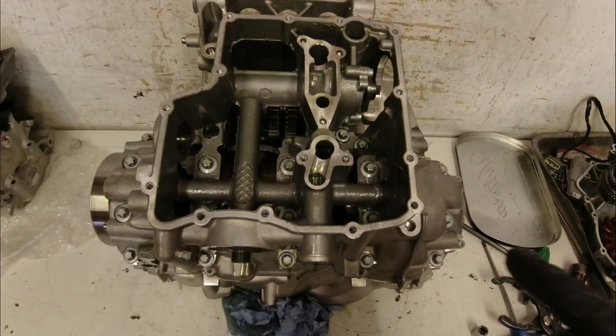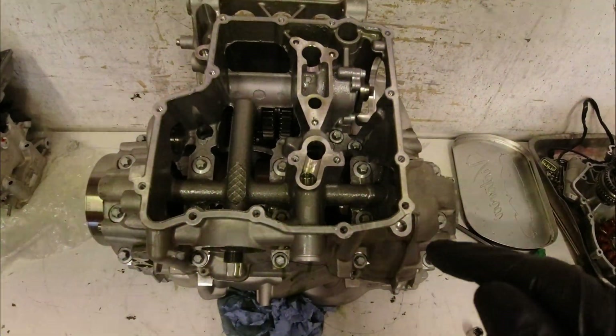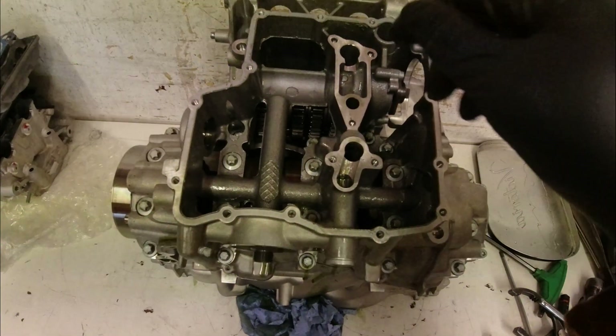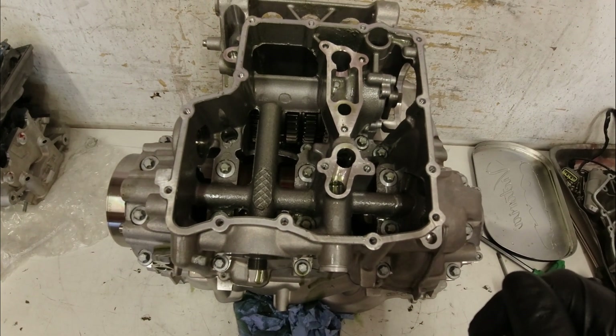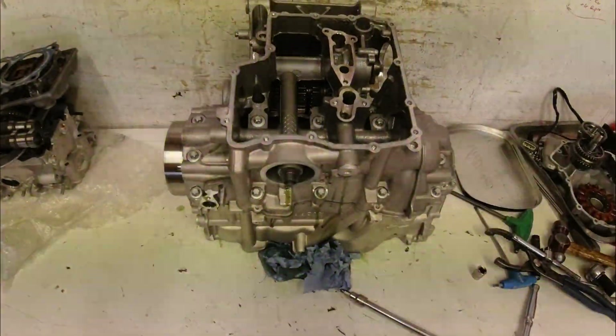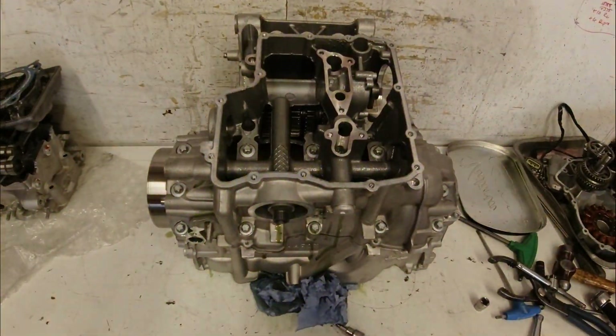BMW are kind enough to put all of the bolts in the bottom half of the case. Quite a lot of manufacturers put a few bolts in the top half just to keep you guessing. I'm going to put you on time lapse, undo all of those, and then we'll be ready to open the cases up.